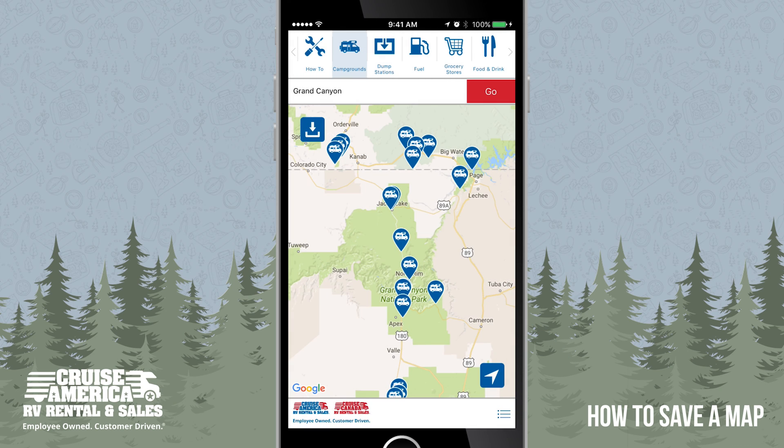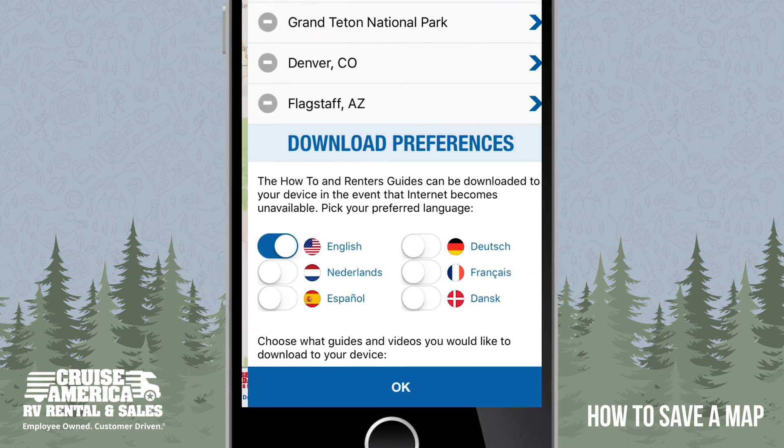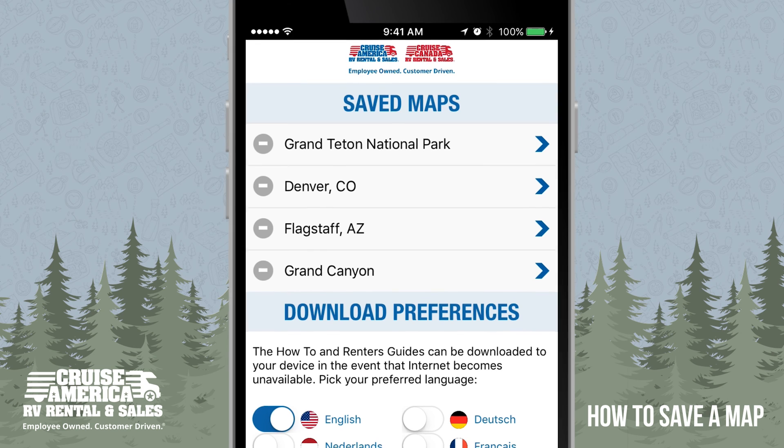To visit your saved map, click on the menu in the lower right corner. You can save multiple maps and the map list scrolls. Click on the name of the map you would like to view and view the pins that have been saved.